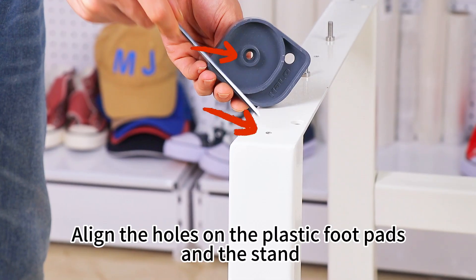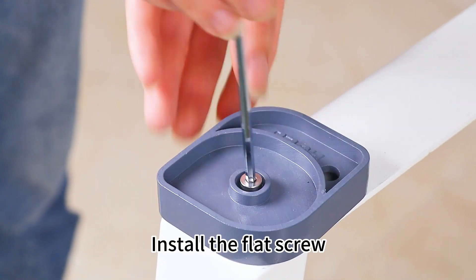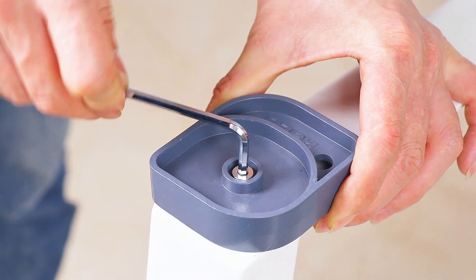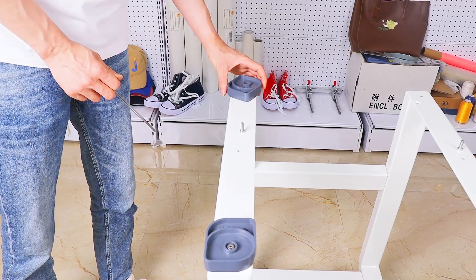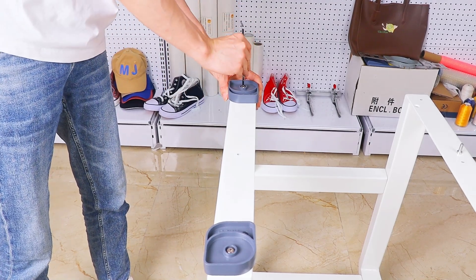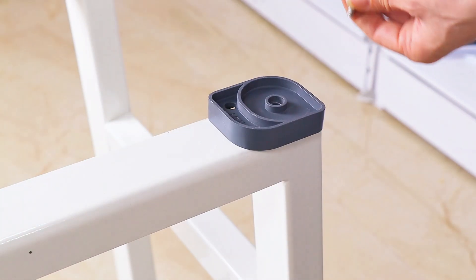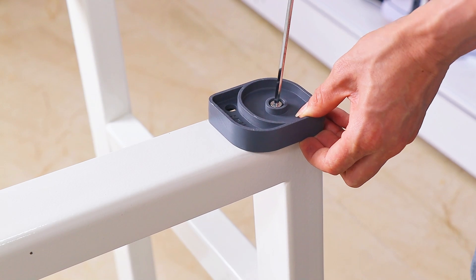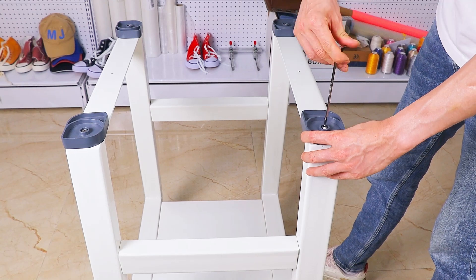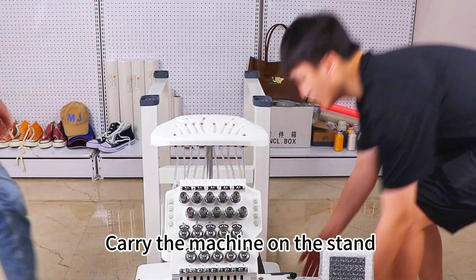Align the hole on the plastic footpads and the stand. Install the flat screw. Attach the black footpads and place the machine on the stand.